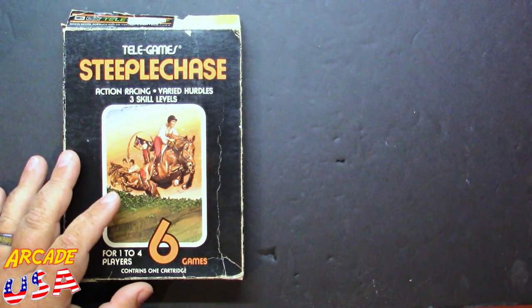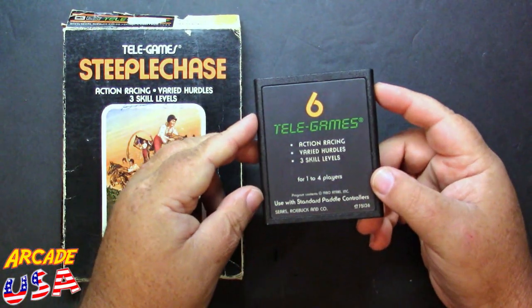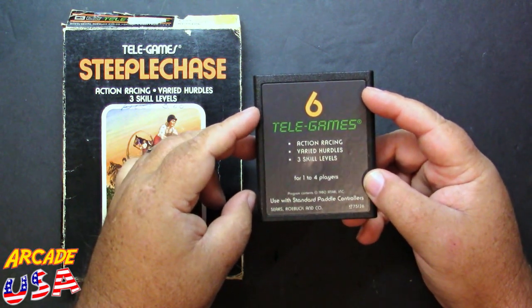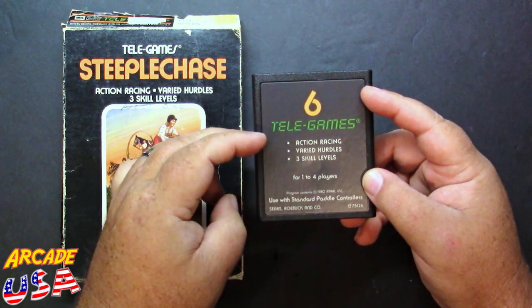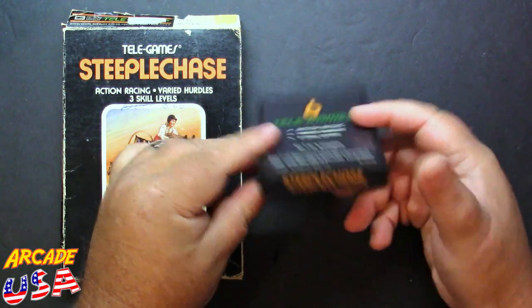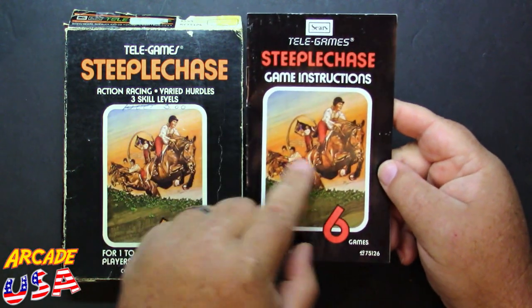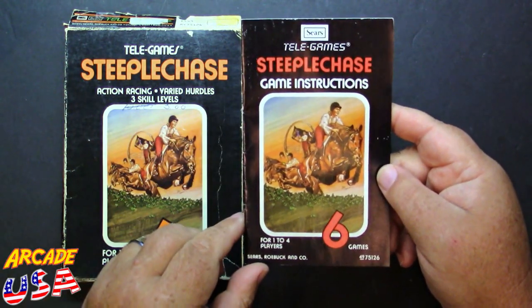Of course, in the box we have the cartridge — pretty plain. This says six TeleGames, action racing, varied hurdles, three skill levels. Pretty plain cartridge. The manual's pretty nice though — it's a nice colored manual with the same picture on the front as what's on the box.